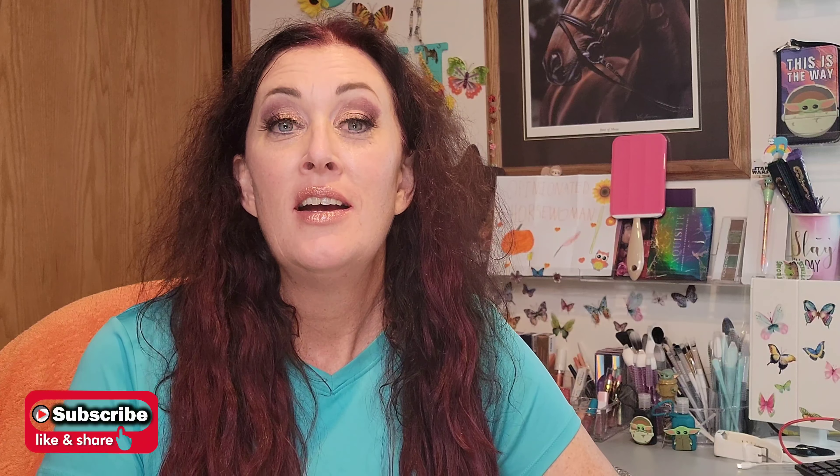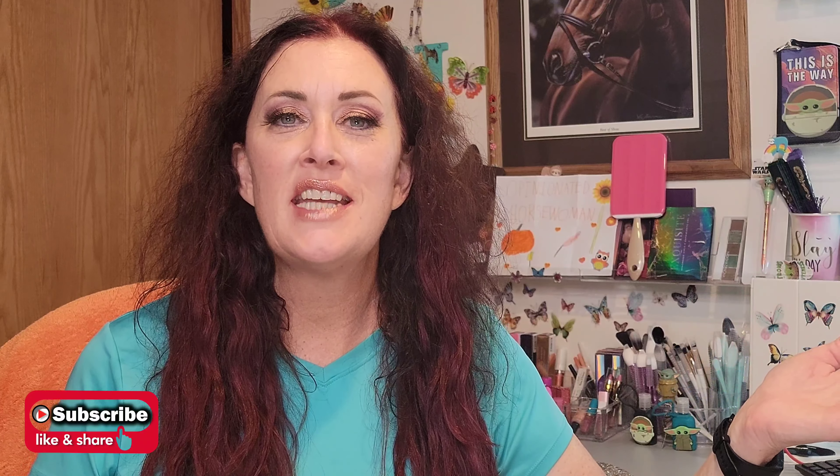Hey everyone, welcome back to my channel. For all you new subscribers and new YouTubers, my name is Stephanie, known as the Opinionated Horsewoman, and I welcome you to my channel.